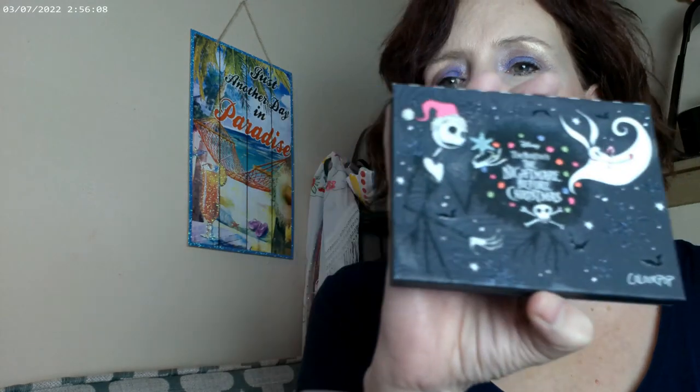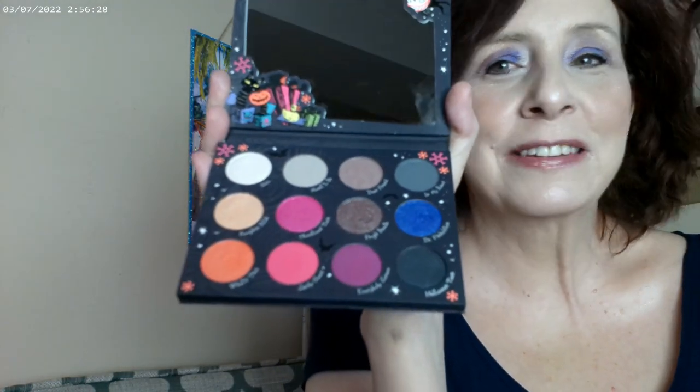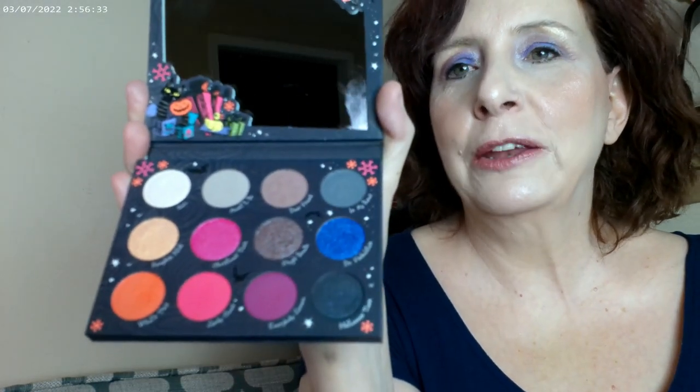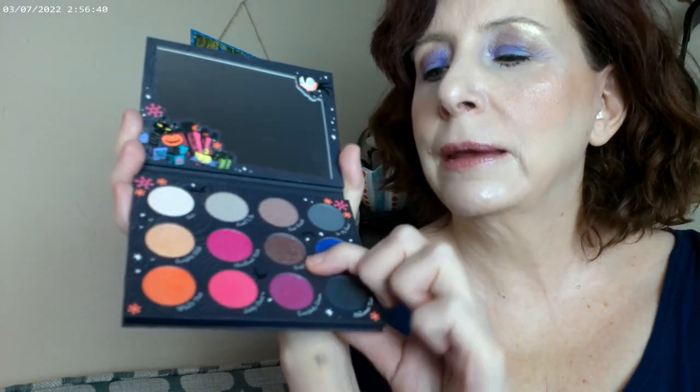The other new ColourPop item is the Nightmare Before Christmas palette — they just re-released it. It actually came out last year and I didn't get it then. If you want to put your creativity to the test, get this palette. It's very intimidating when you first look at it. One of the shades is a duochrome and it is so beautiful — it ties the whole palette together.